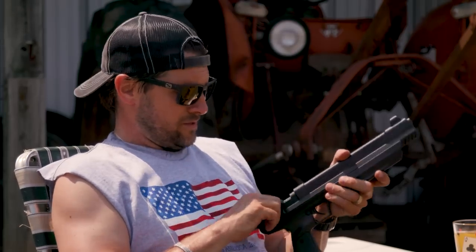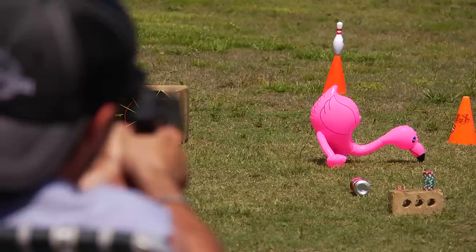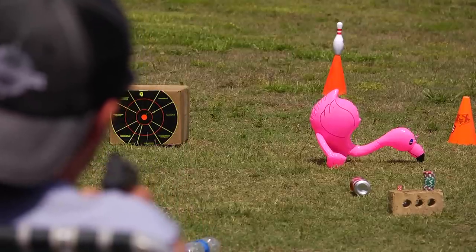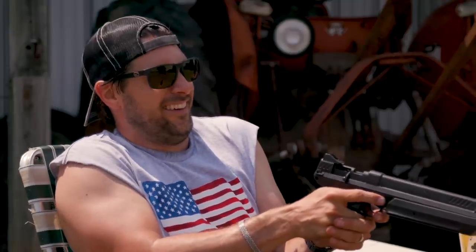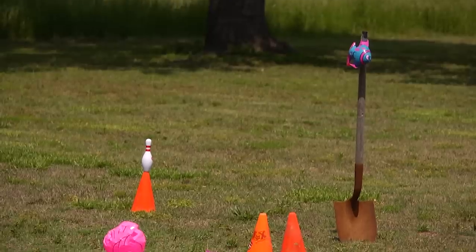Now we're gonna shoot some stuff and see what happens. I gotta start with that flamingo — that flamingo's been staring me down all day, making me angry. I just don't like its face. Now I'm gonna shoot that fish up there on the shovel.